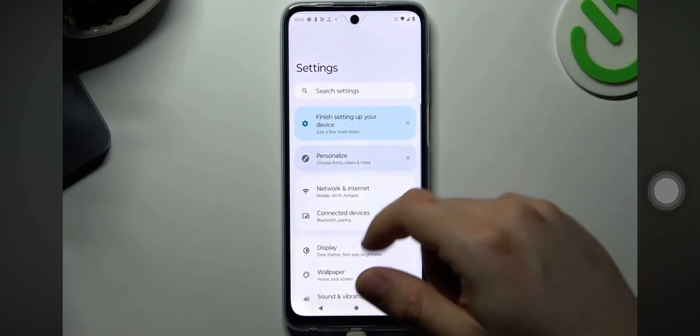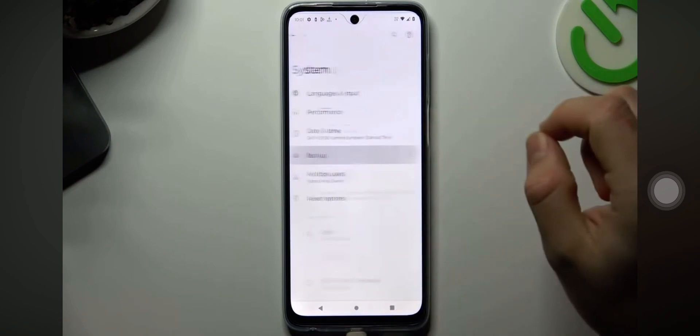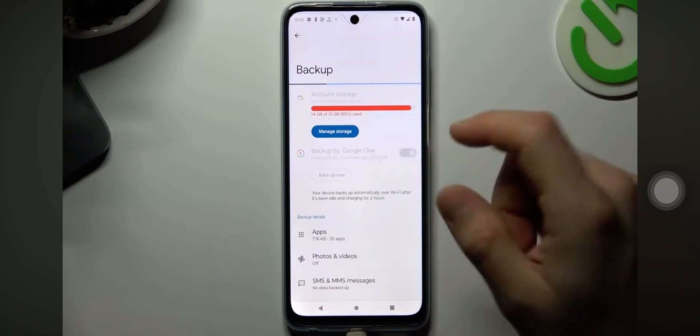So I'll just start to open the settings, now slide down to the system and go to the backup. Now just tap on backup now — as you can see, my backup is active now.